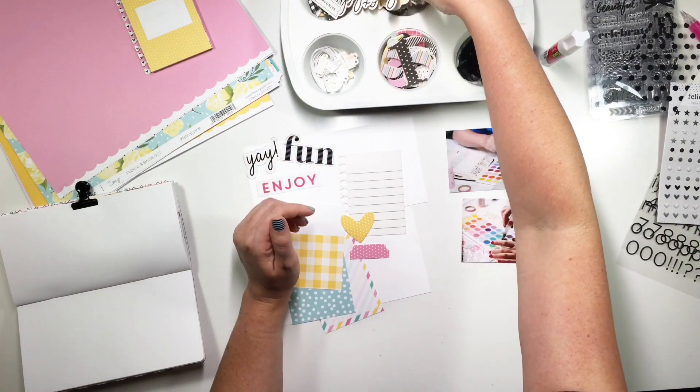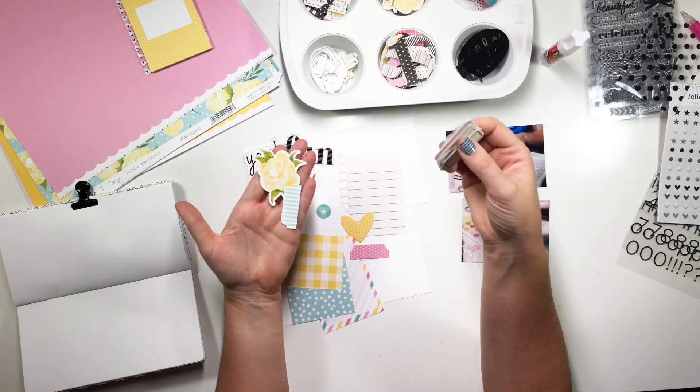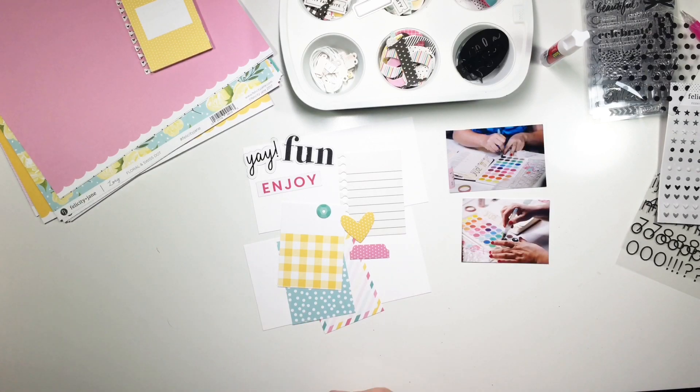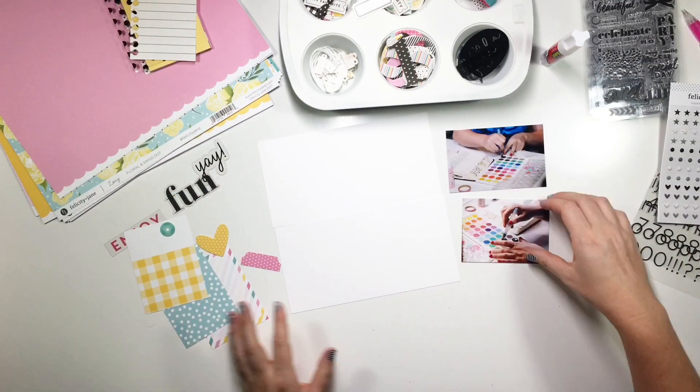I've got all this gorgeous stuff from the Zoey kit from Felicity Jane — it's the kit for August. These are my colors. I just feel like the pink and the yellow and the blue — oh my gosh, so gorgeous.